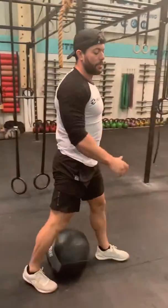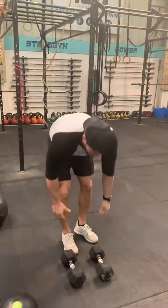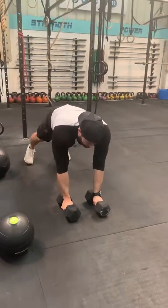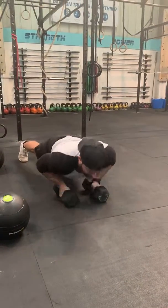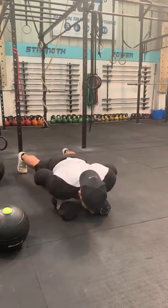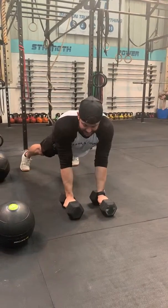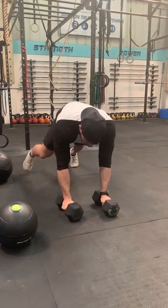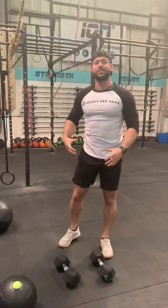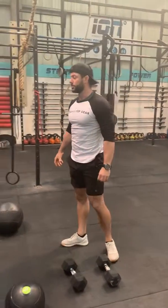Renegade rows — same set of dumbbells. This is not about the weight; it's not about the pulling motion, it's more about maintaining our midline, keeping our core nice and tight so we don't want our hips to shift from side to side. Keeping those dumbbells down, we're going to do a press up and pull each side. Press up, pull each side. What I'm trying to avoid is shifting my weight and using momentum through my midline — I'm going to keep everything nice and square and stop myself dropping from side to side.